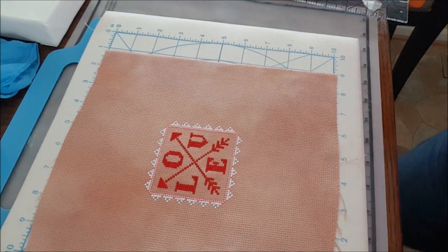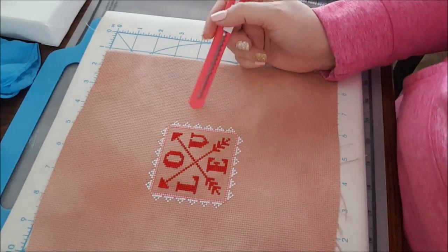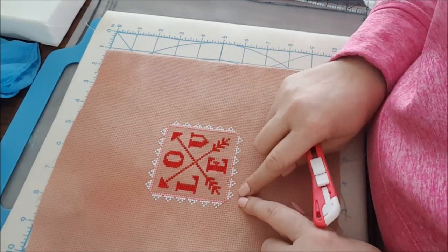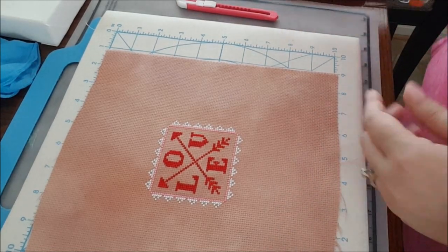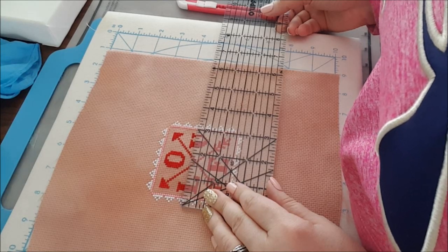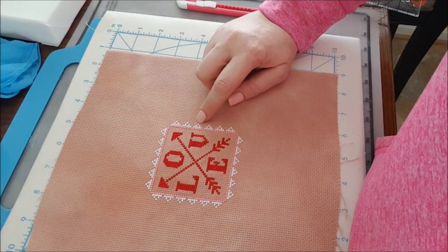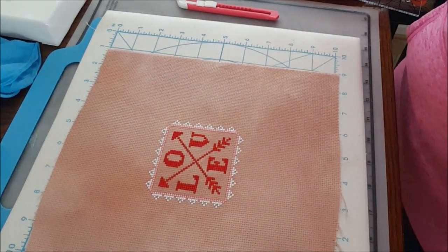What size do I need to cut my mat board? I just realized I need to have a little bit around this — not right up to the edge. Like when you work with perforated paper and cut, you have one row that you cut. So I need about three and three-eighths because I don't want it flush to the edge.